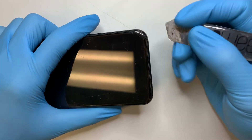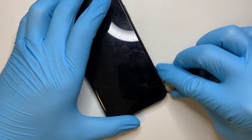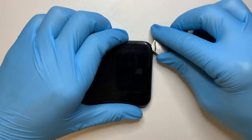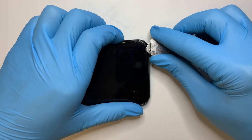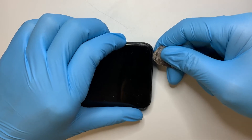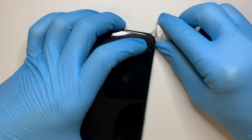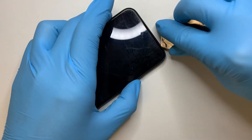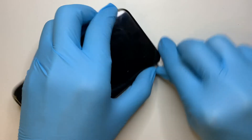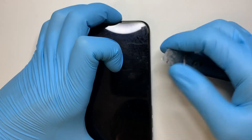Get a metal pry tool. Try not to stick it in too deep — all you want is right about this much. That's enough to cut the double-sided adhesive tape. The phone is actually water resistant, so they have tape all around the corners. You're just trying to use the pry tool to cut open the tape, so do not stick it all the way in — about this much is good enough.